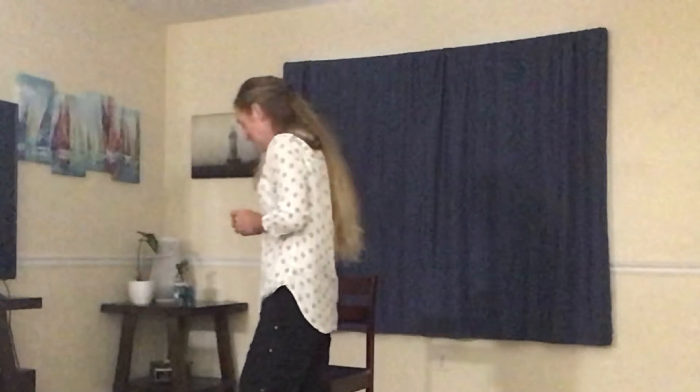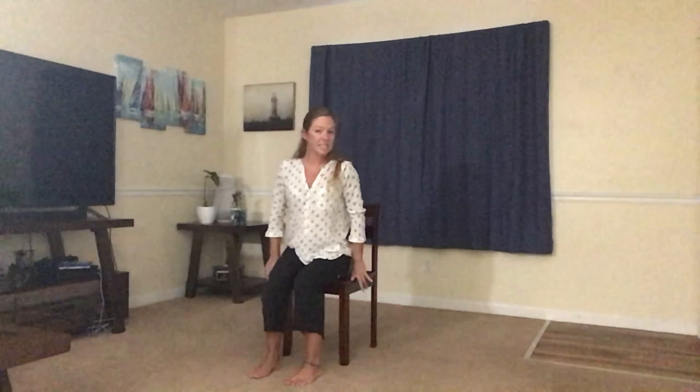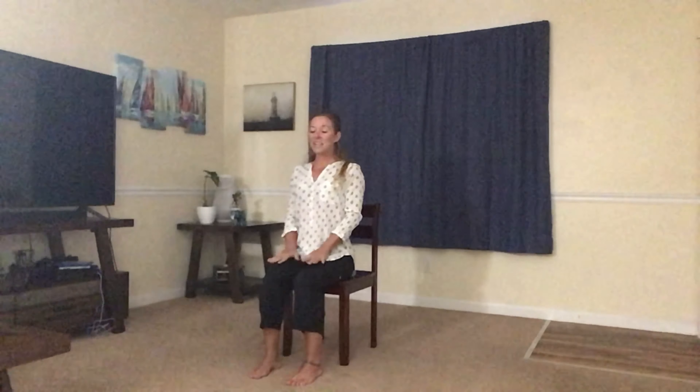We are going to start sitting down, getting comfortable, letting the feet be flat on the floor, kind of in the center of the chair. Letting your spine get nice and tall, relax your shoulders down. Letting the hands rest in the lap. Let your face soften. Let your mind clear. Notice the breath.